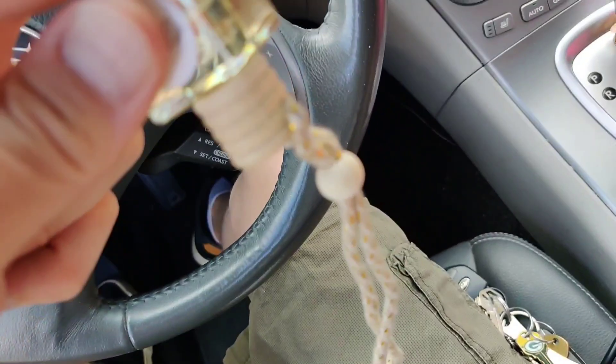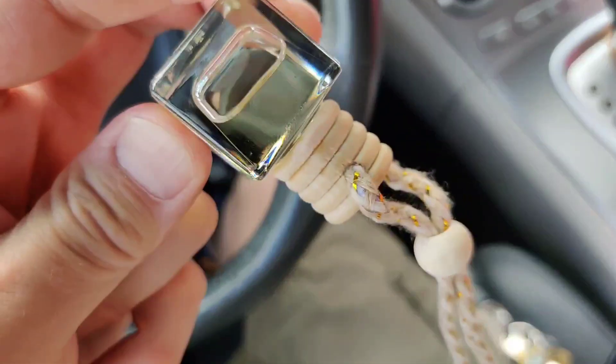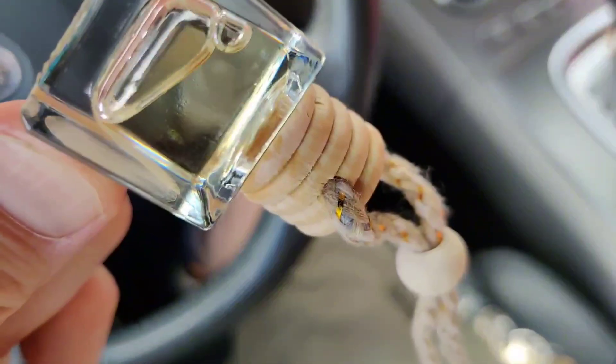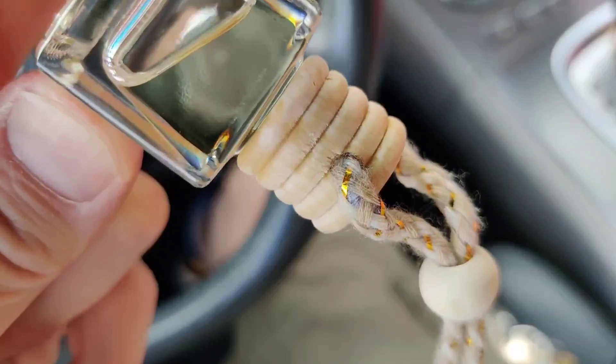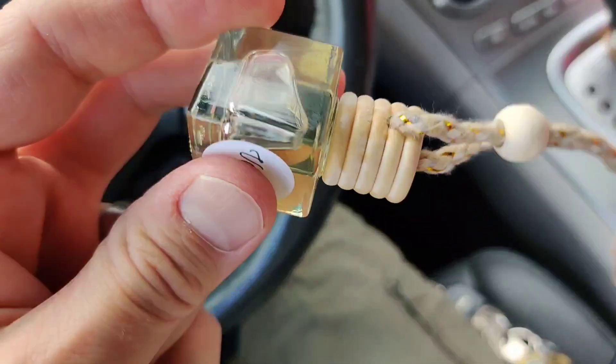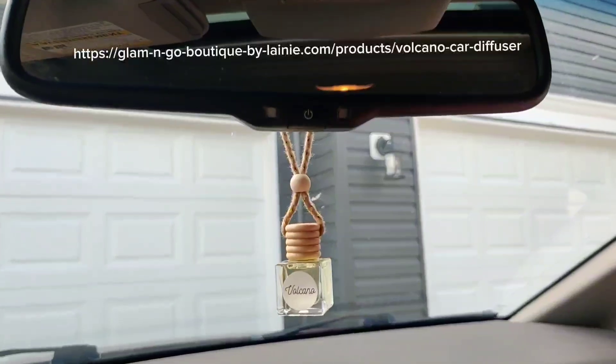Now they say just turn it upside down, and once it becomes saturated with the oil — which you can see happening right now — turn it right back up. Then we're gonna put it up on the mirror, and that's really it. Pretty easy.